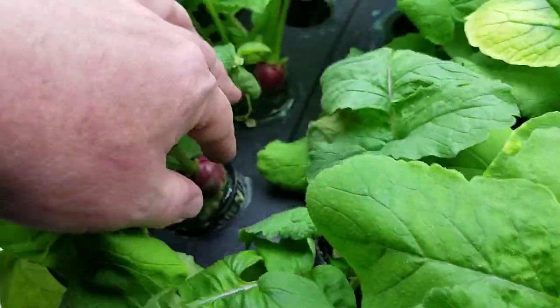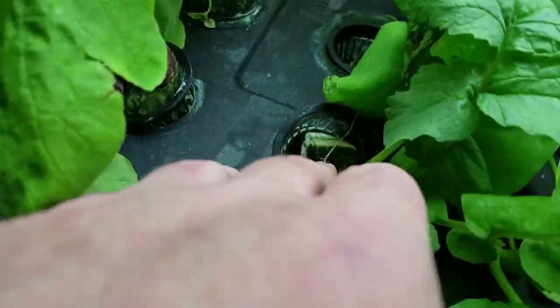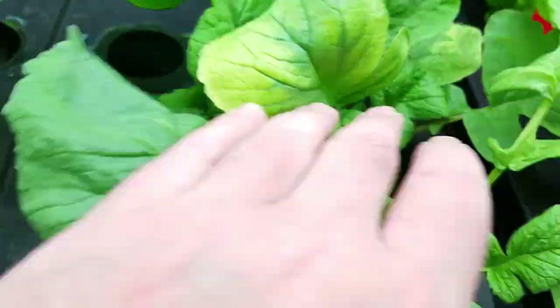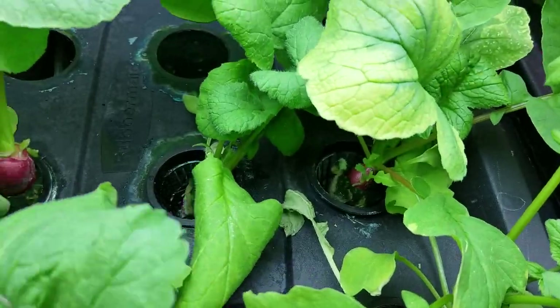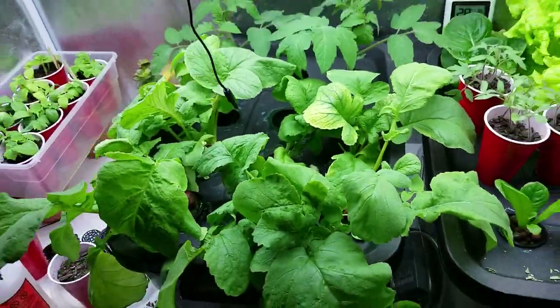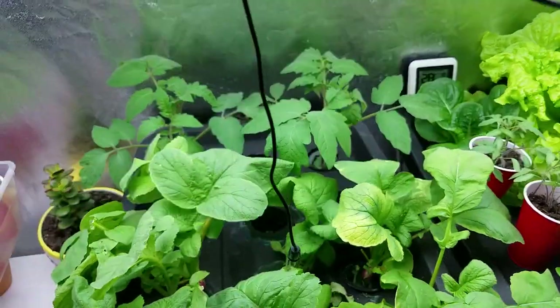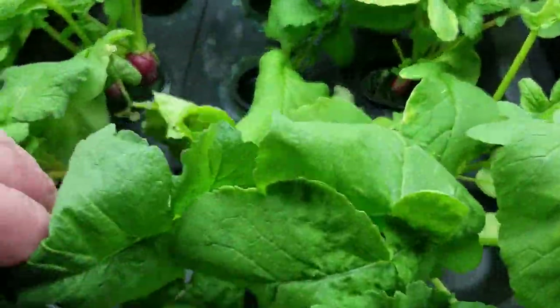Let's pull out these radishes and see what we've got. I think these are my two best radishes — I'll cut those out and take them upstairs. The rest I'm going to leave in here for tonight. Tomorrow morning I'll get up and pull all these greens and give them to the chickens, except for the tomatoes — we're going to wait and replant those in another video.